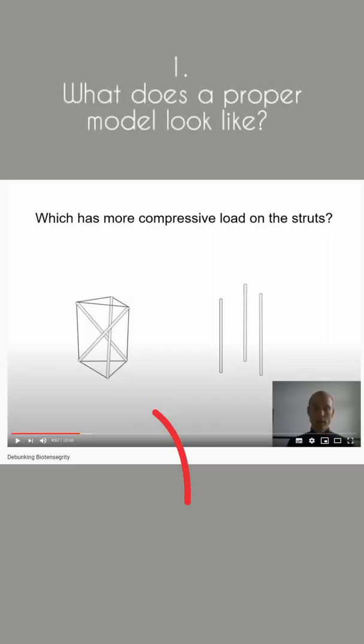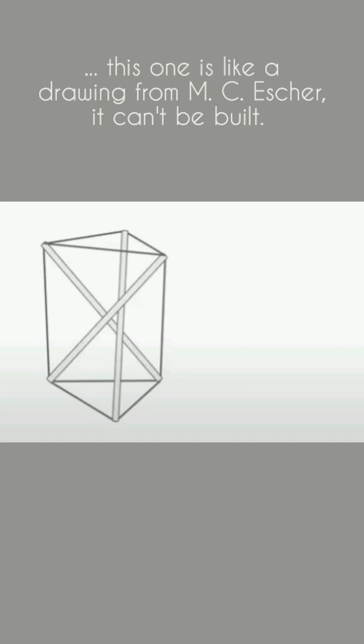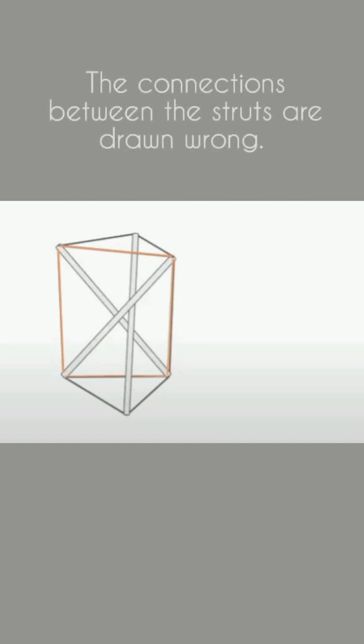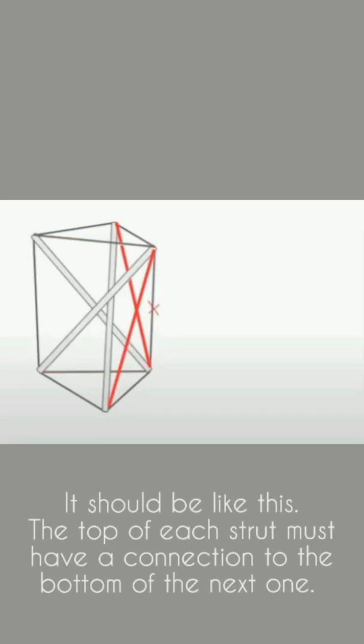Question one: What does a proper model look like? Not like the one in that video, because this one is like a drawing from M.C. Escher — it can't be built. You don't believe me? Just give it a try. The connections between the struts are drawn wrong. It should be like this: the top of each strut must have a connection to the bottom of the next one.